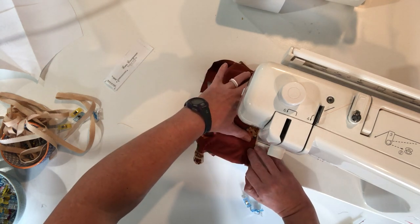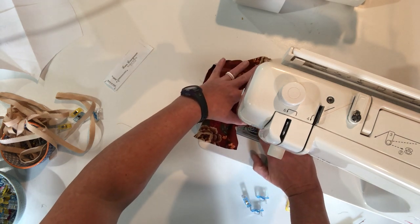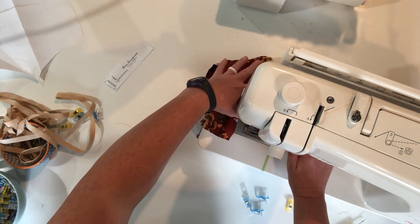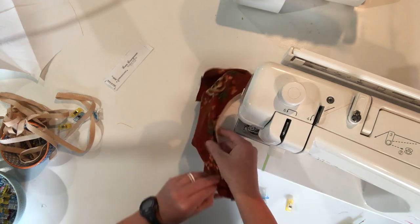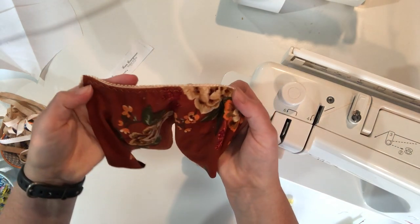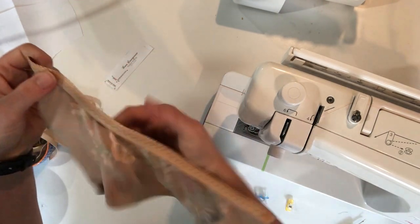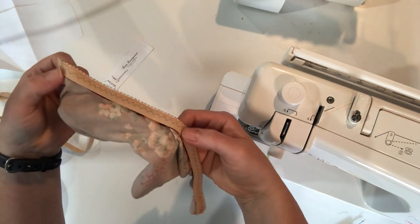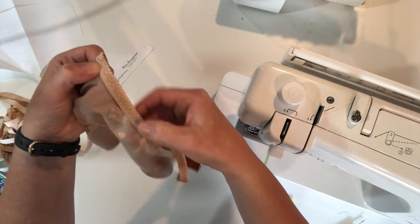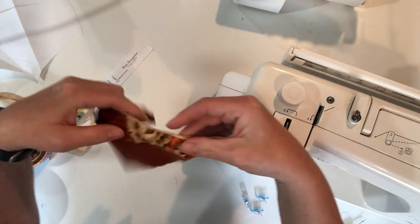If you'd like a wider zigzag stitch, you can certainly do that, but I would not go any more narrow than about a 3.5 — you want it to cover the elastic nicely. There you can see that zigzag stitch right along the edge all the way down. On the back, you can see the orange basting stitch we initially used, and then the zigzag stitch that's holding everything securely in place.